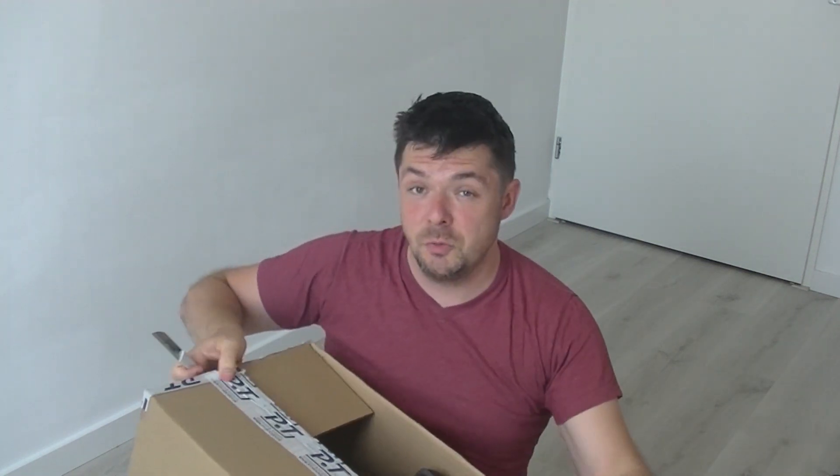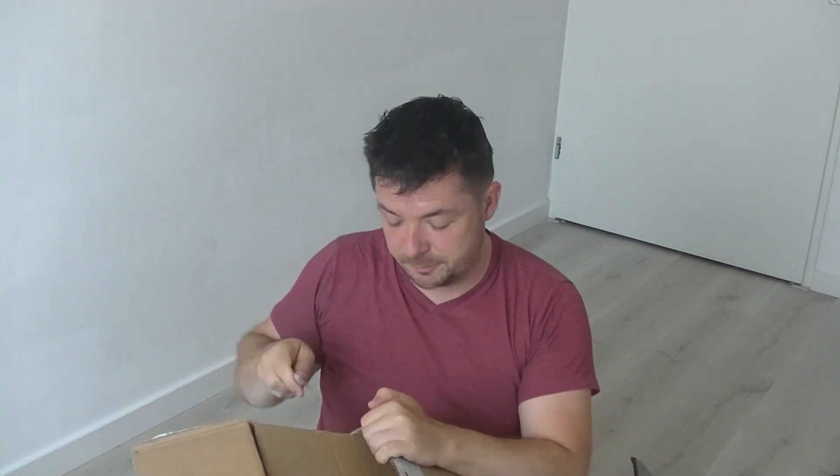These are nice new shoulder pads. I opened this box upside down — how convenient. If you watch my channel long enough, you understand that things don't necessarily get done correctly around here.